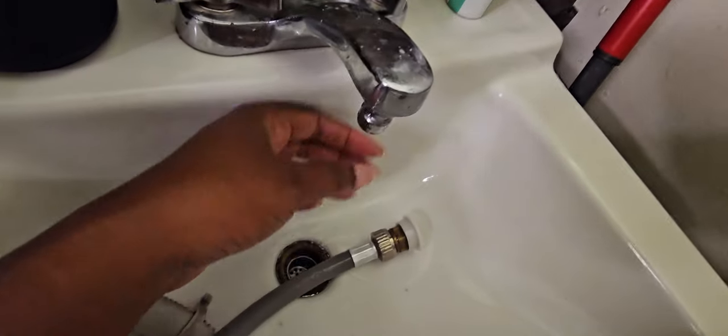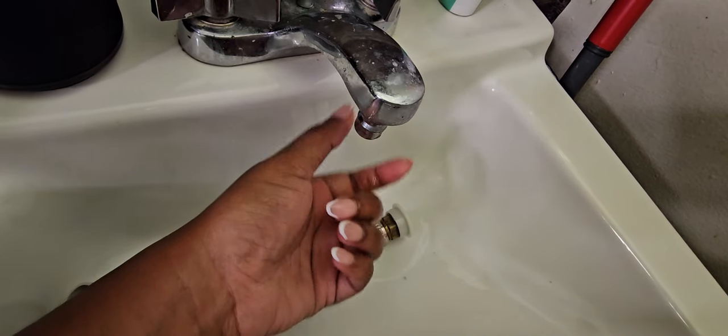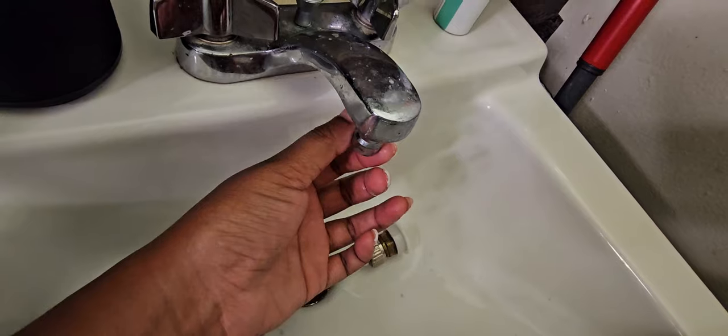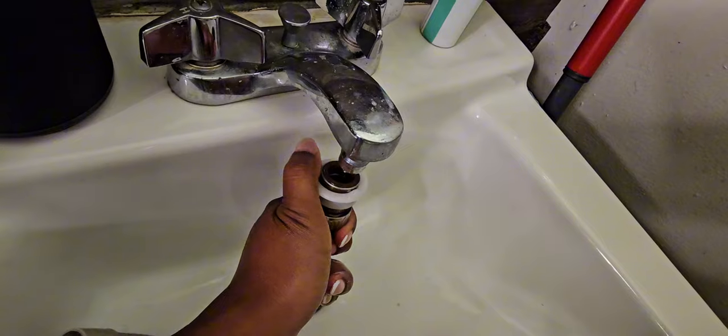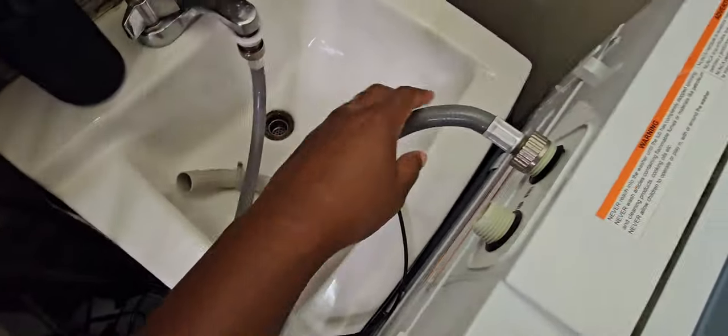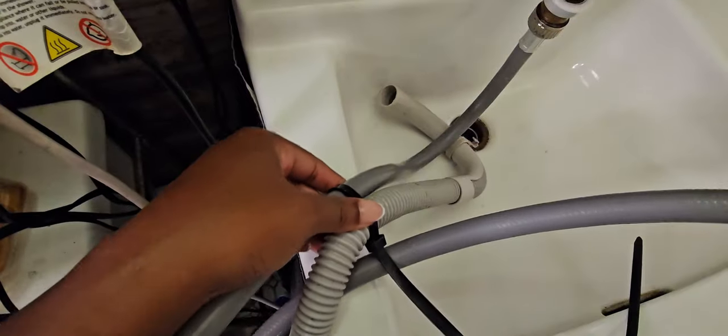This part right here, I need pliers to take it off, but it came with the washer and it's like universal. You can put it to any faucet. This is connected. What I learned is that instead of running the drain in the bathtub, I tied it together so that it falls up here and the water gets released in the sink.